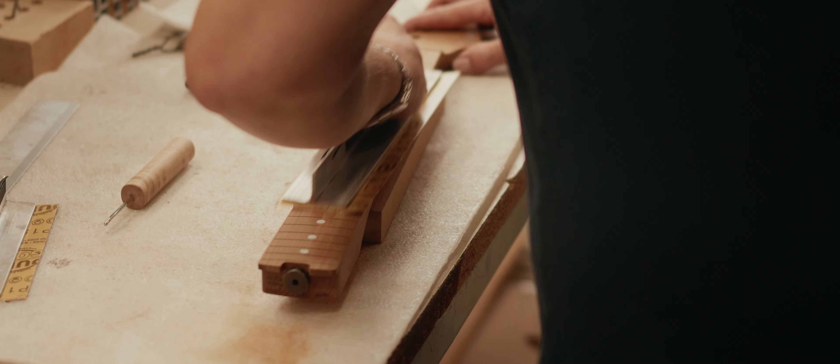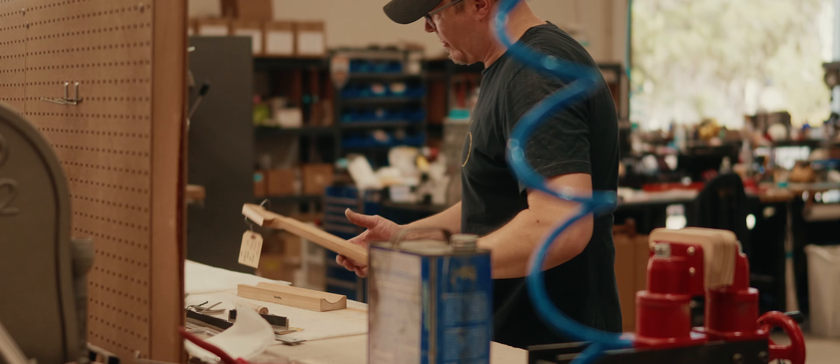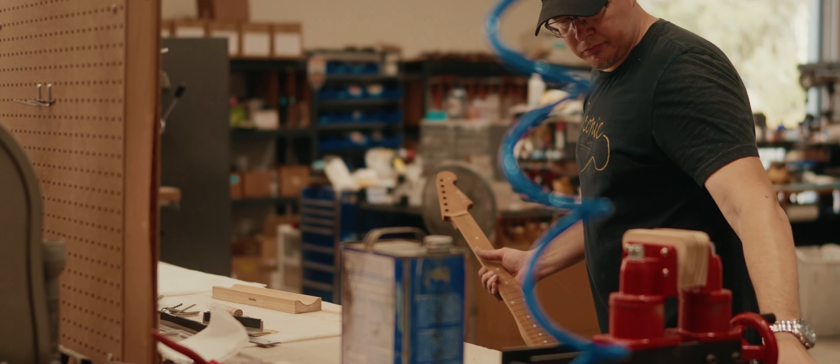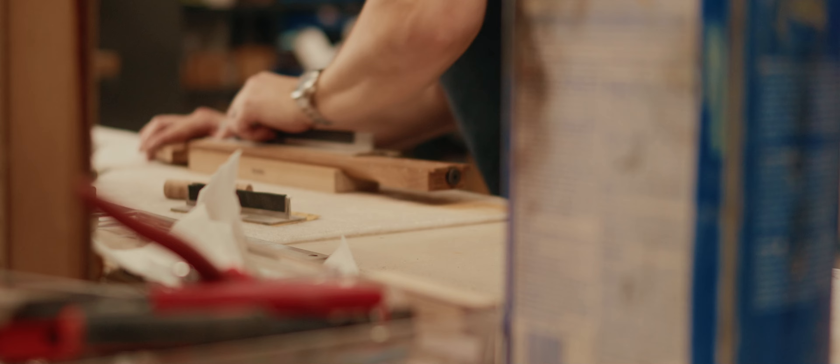So when I get a neck, the first thing I do is straighten it as best as possible, and then I have to remove the milling marks from the CNC machine. Depending on the type of neck that I'm fretting, I will either use a radius block to sand a consistent radius, or in the case of this neck, which has a compound radius, I have to use a long paddle to sand the machine marks out. The problem with the compound radius neck is the shape of the fingerboard is actually conical, so there's no way to use a sanding block to get that perfectly straight. You have to use a paddle to sand the long straight lines and try to remove the milling marks as best as possible that way.